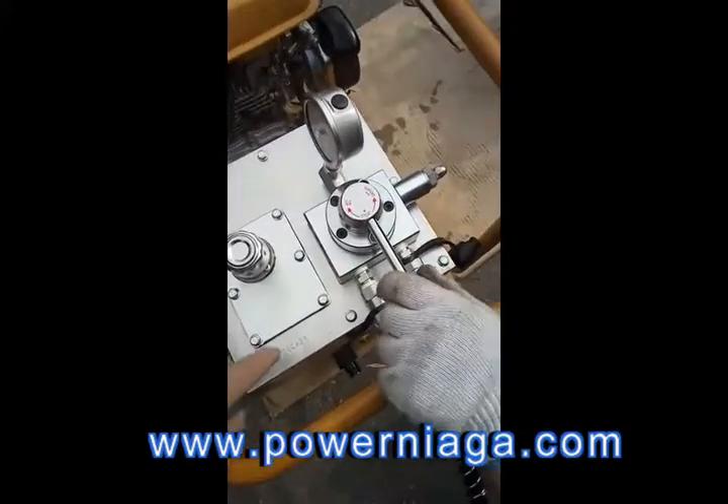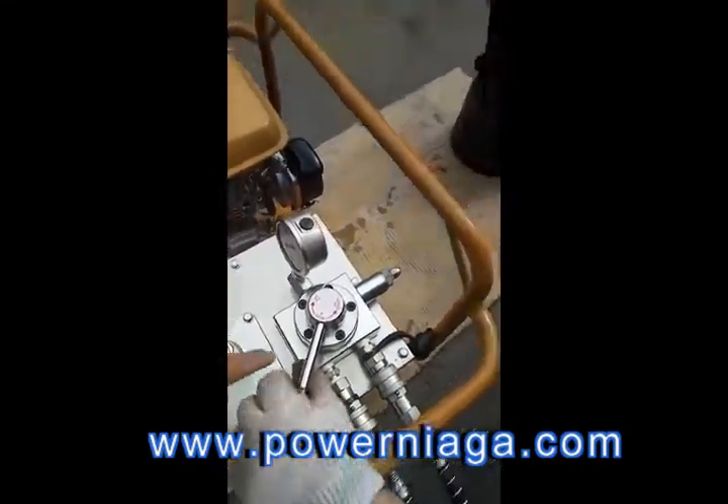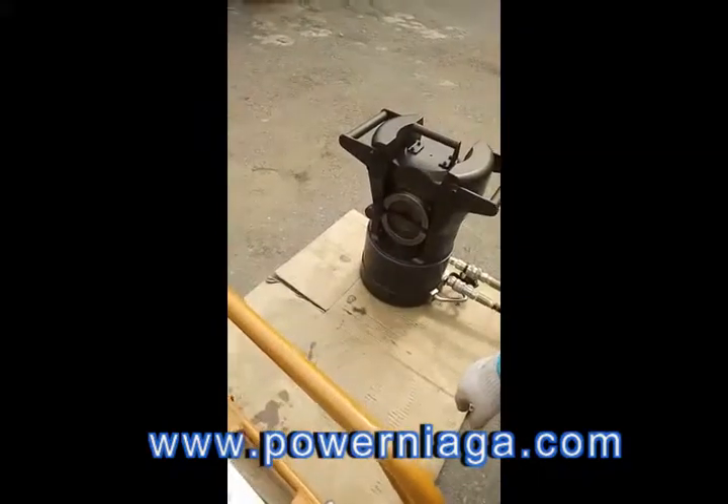Now it is going up — it is crimping. It operates the crimping head by the handle. Now it is up and it is crimping.